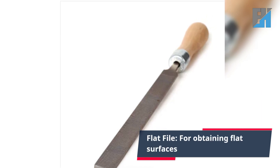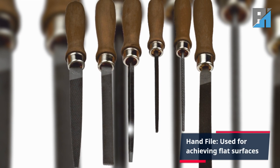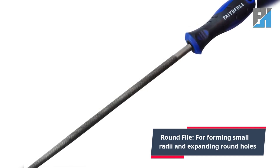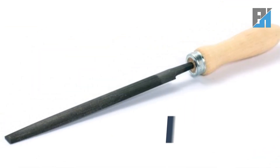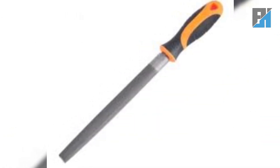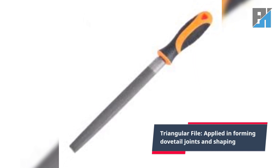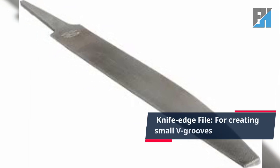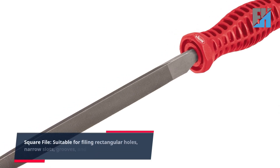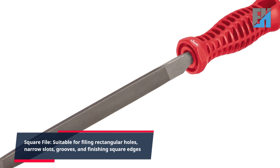File types include: flat file for obtaining flat surfaces, hand file also for achieving flat surfaces, round file for forming small radii and expanding round holes, half round file designed for filing curves and usually double cut, triangular file applied in forming dovetails, half edge file for creating small V-grooves, and square file suitable for filing rectangular holes, narrow slots, grooves, and finishing square edges.